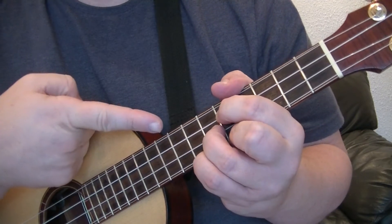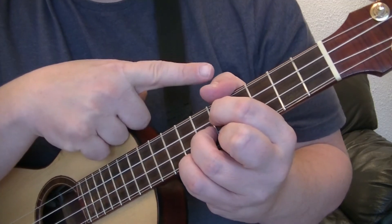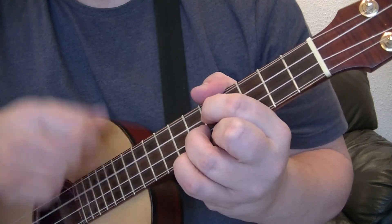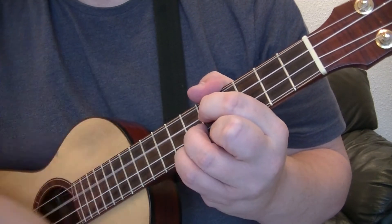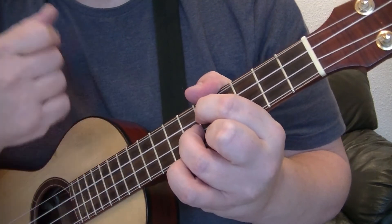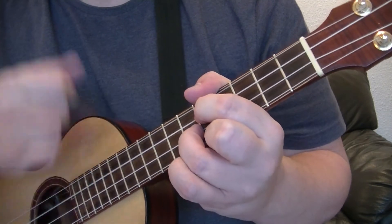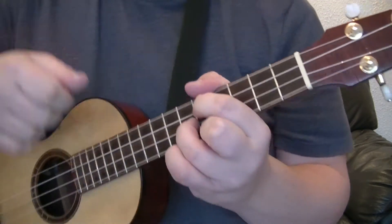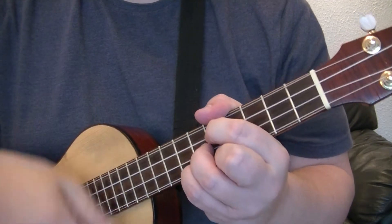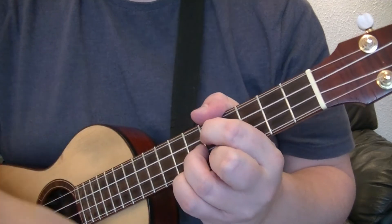So we've got a G shape at the fifth fret, muting the G string with this thumb. We're doing down, up — add that little finger, little finger off, add. Normally you count it: one and add, two and off, three and add, four and.